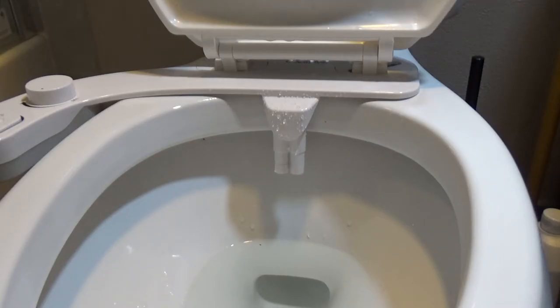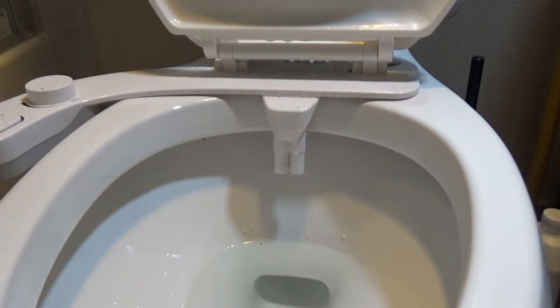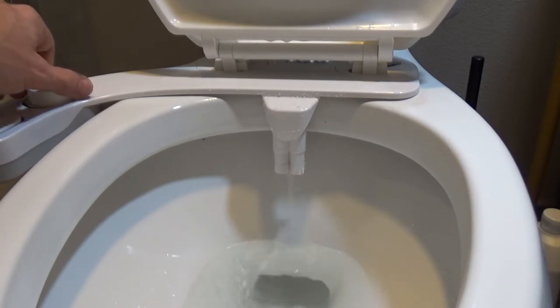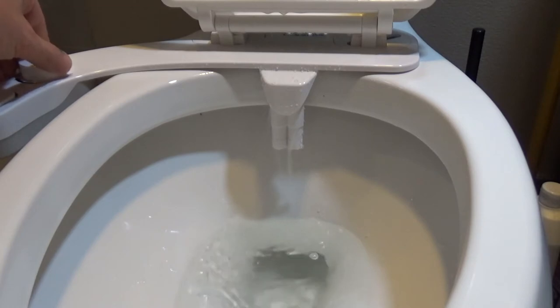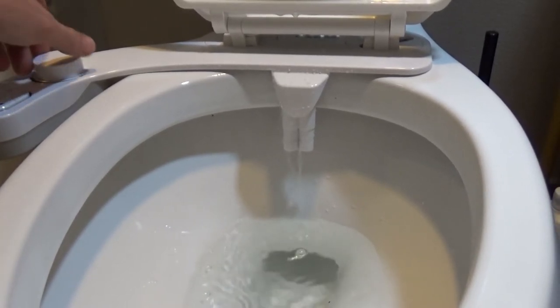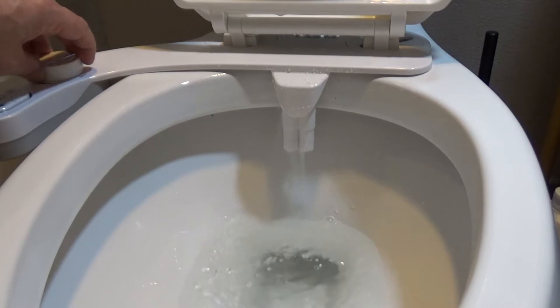I can't really demonstrate how to use it while sitting on it, but I can show you that in self-cleaning mode there is plenty of pressure. It will of course depend on the water pressure in your house. When I'm using the bidet I go to maybe about 5 clicks — and this is just the beginning, I can go further. This is the max. So there is plenty of pressure for anybody.